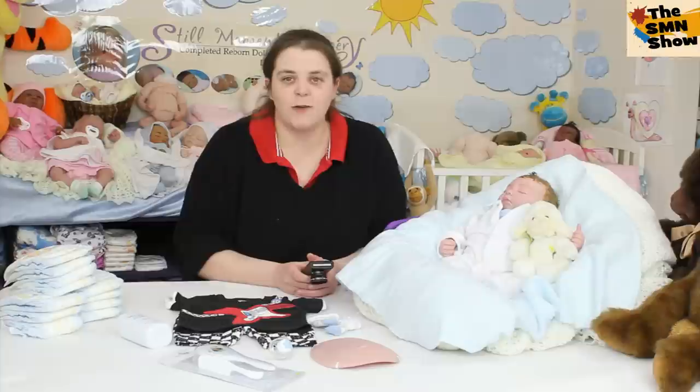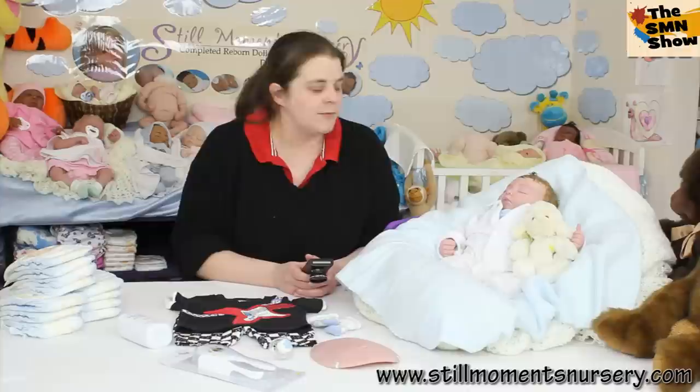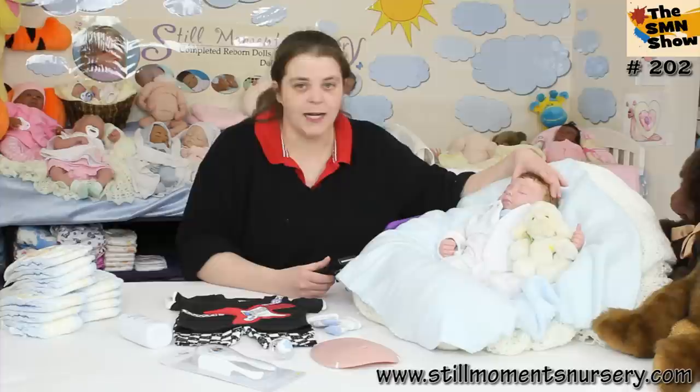Hey guys, it's Nikki from Still Moments Nursery. I've just finished taking this little guy's photos and I wanted to introduce you to him before I do his box packing. This little guy was a custom made reborn doll, made using our custom order form on the website, and his mum designed him to have all the details that I'm going to show you now.